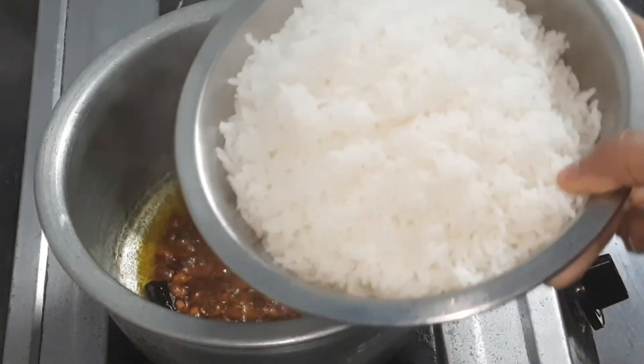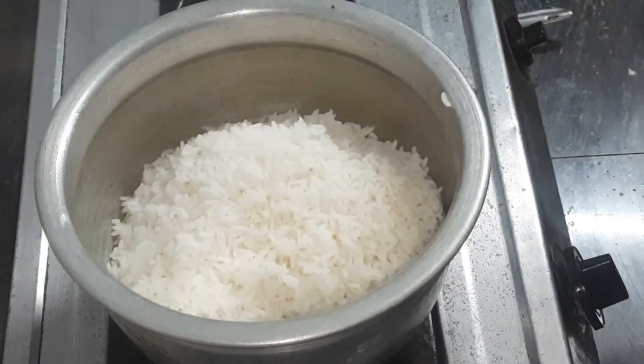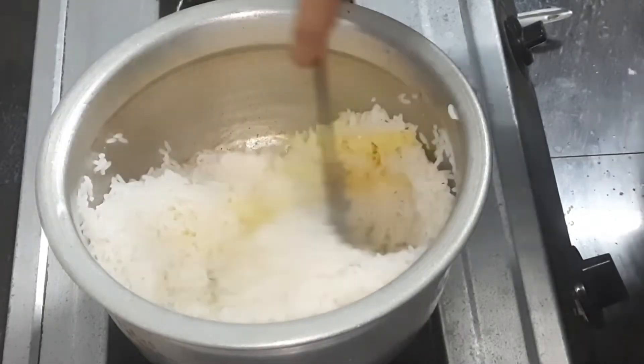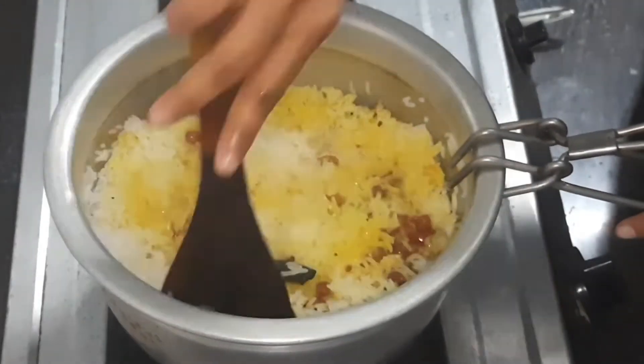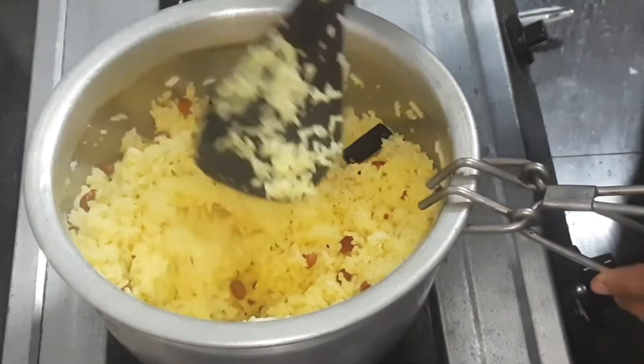Let's mix the rice. Please like, share and subscribe. Click the bell icon. Now we are ready to cook the lemon rice.